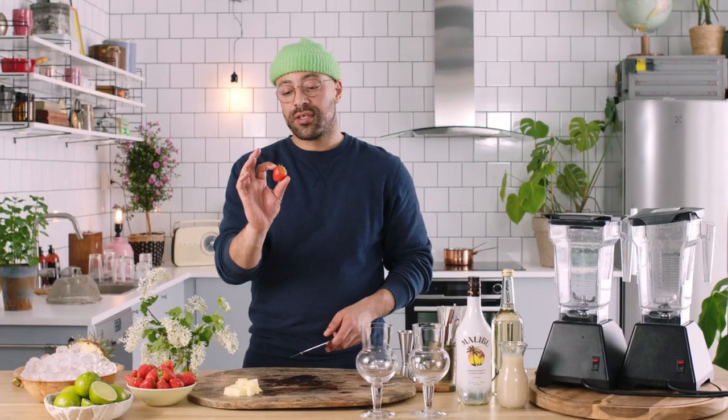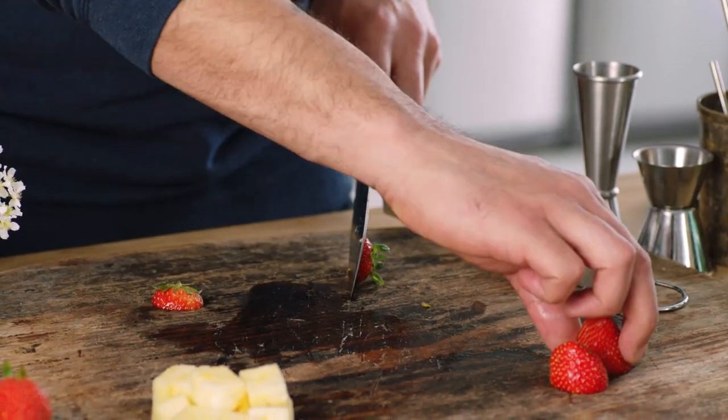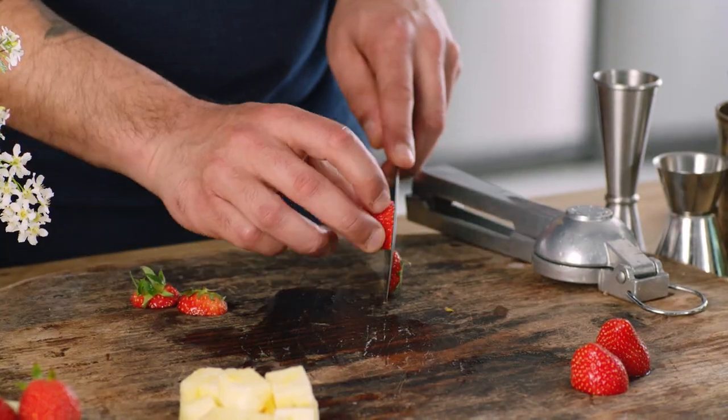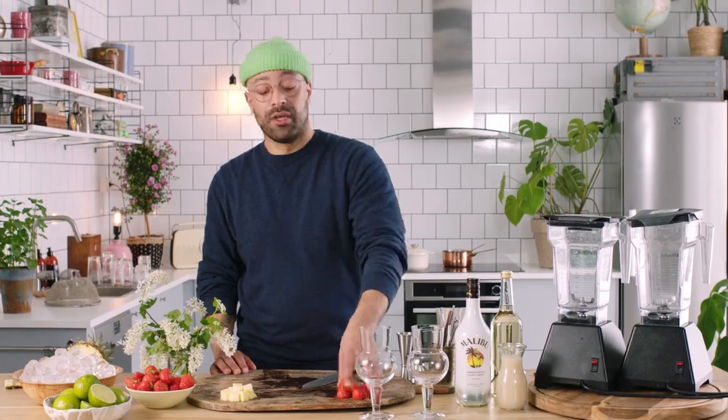Next up, we want some strawberries for our strawberry daiquiri. Take the tops off. We're gonna want about four to five big, red, juicy summer strawberries. If you don't want to use fresh strawberries, frozen strawberries are just as good — purely because when fruit like berries gets picked, it gets frozen straight away, so you're actually getting the freshest fruit when you use frozen berries.